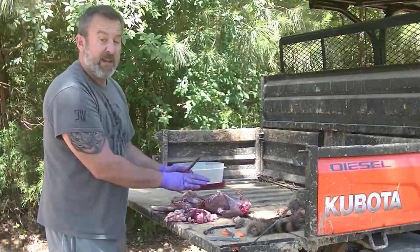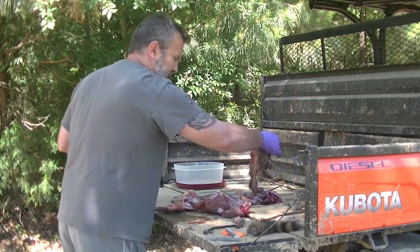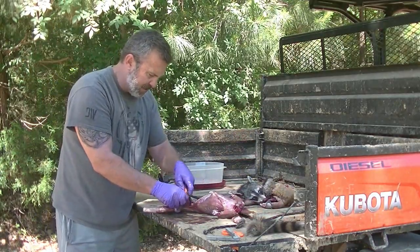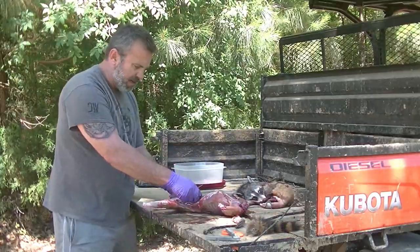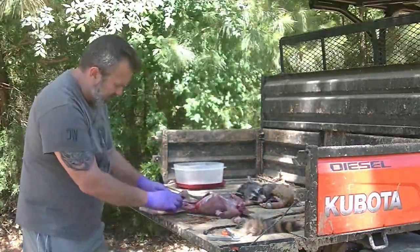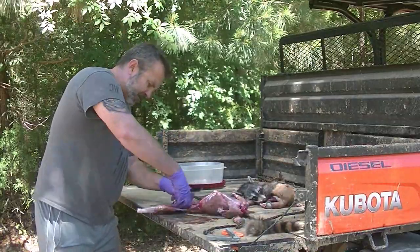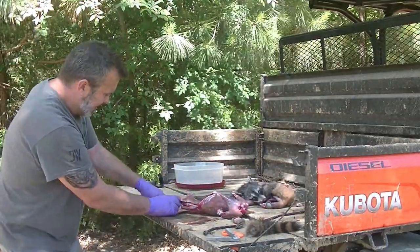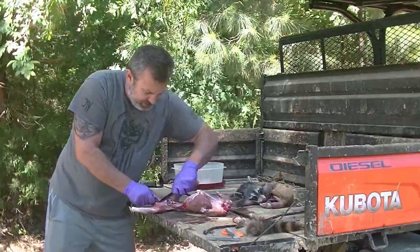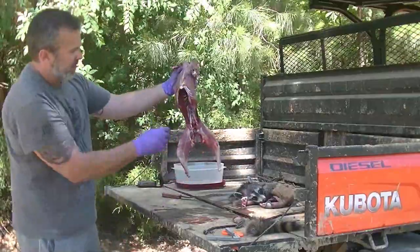We're keeping the open body cavity facing up, not getting any of the dirt on it. This is all going to be great trap meat. I still need to get out the urethra — make sure we clean all that out. So I need to open up the pelvic bone right here, open that up, and that will allow me to get in and cut out whatever's remaining of the digestive tract. Now we have one perfectly clean raccoon.